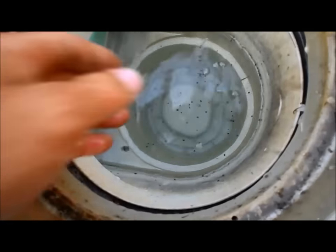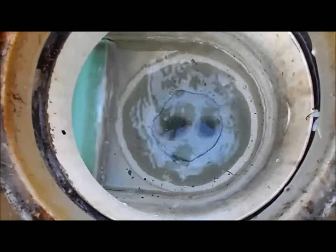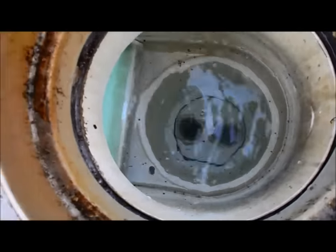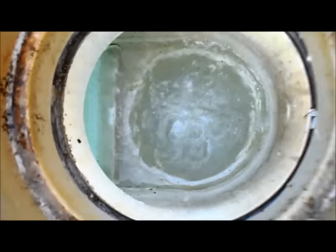A lot of skimmers will have a diverter valve in here with full suction from the skimmer or the main drain. If the water runs low, it will close off and suck from the main drain, so your pump won't burn out.